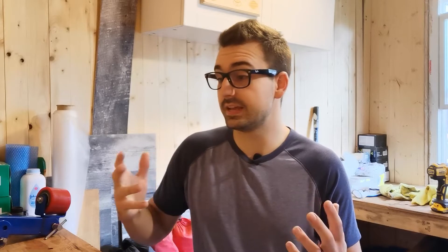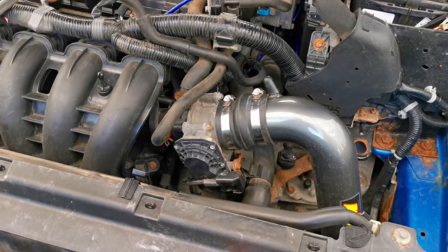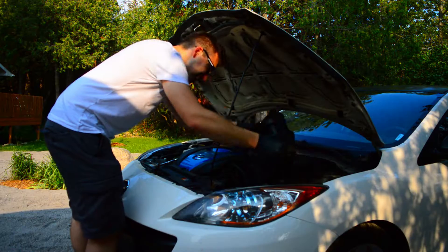Honestly, this took me about 5 to 10 minutes to install while filming, so it's a very quick and easy mod to install. A lot of the hassle was because the cold air intake was in the way. If you have a stock air box it would actually be easier, because you can remove the whole upper air box out of the way to have more room to access the four bolts on the throttle body. So let's go install the 2.5L in the car and go for a drive.